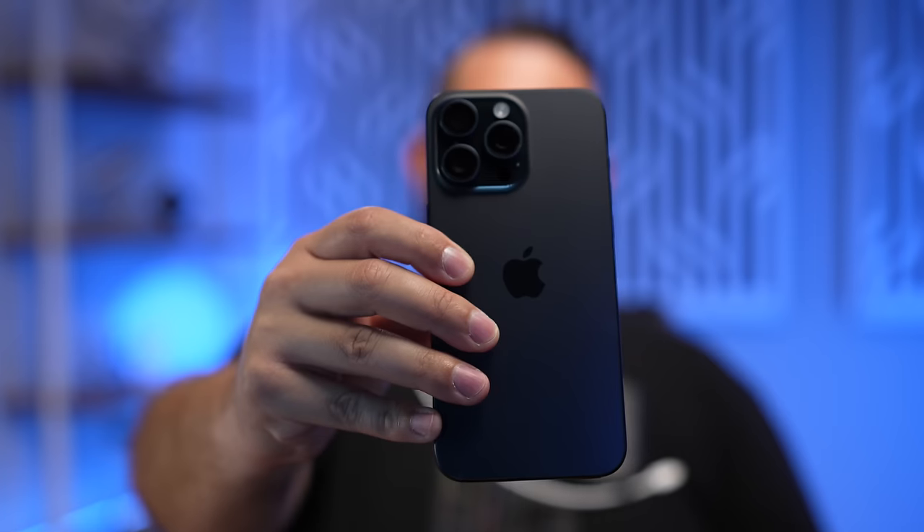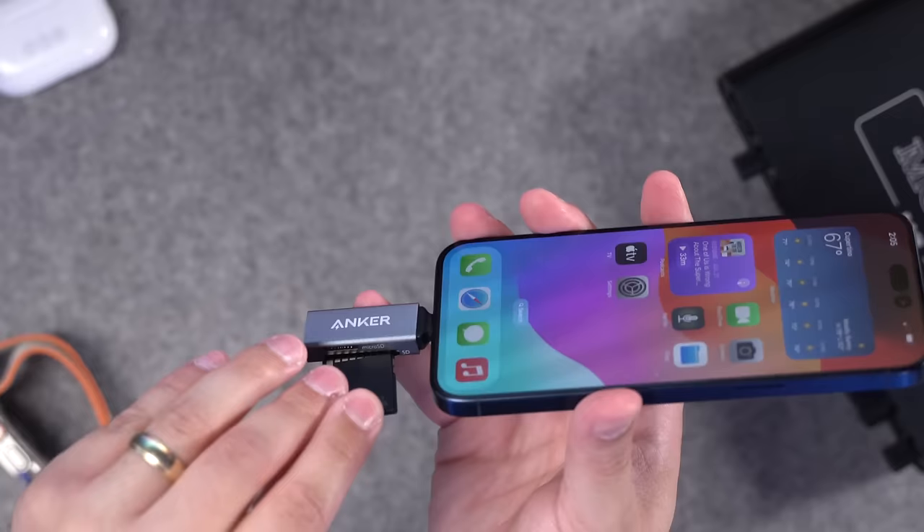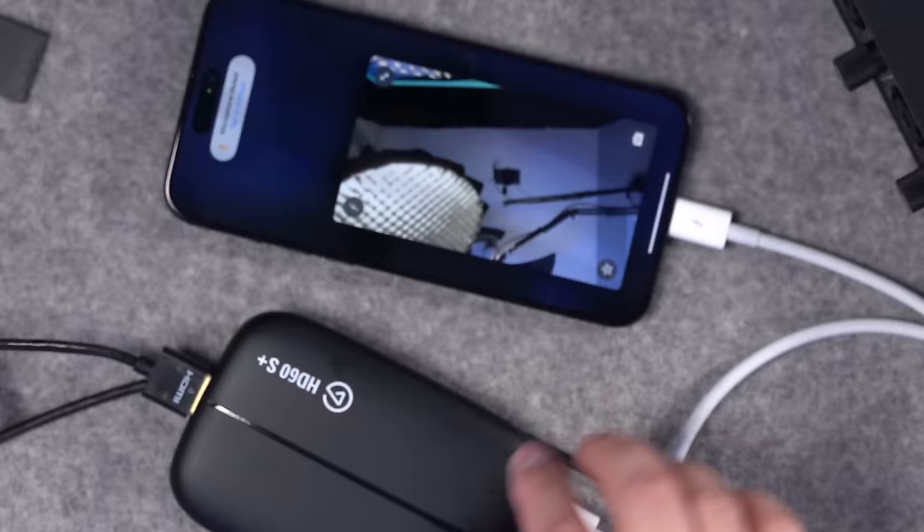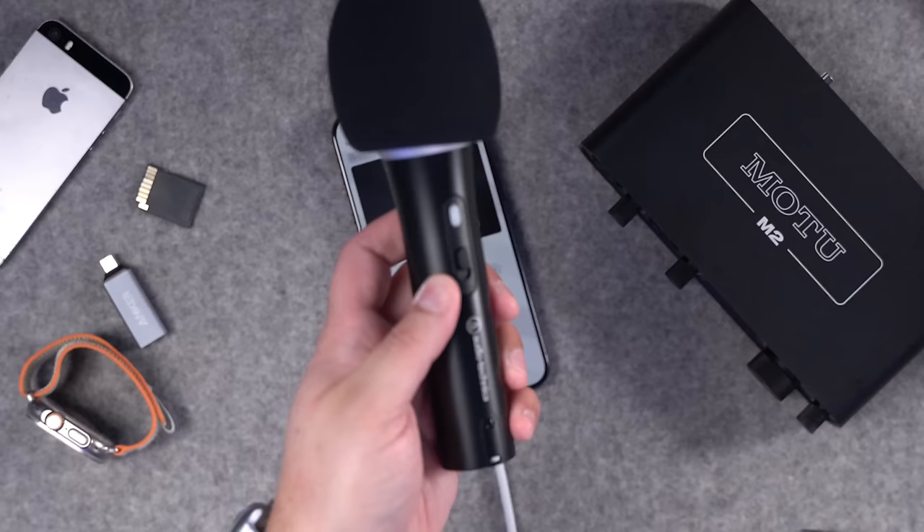This is the new iPhone 15 Pro Max with USB-C port. I'm going to plug a bunch of things into it — from a USB-C hub with Ethernet, webcams, SD cards, microphones, and a ton more — and let's see what actually works with this new USB-C port. And if you were wondering, it does actually work with these little USB-C fans.